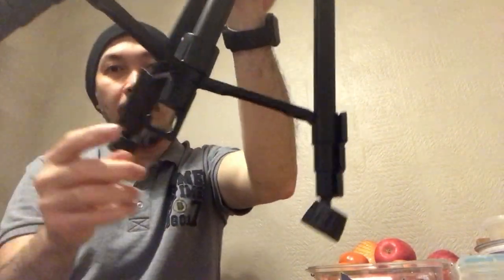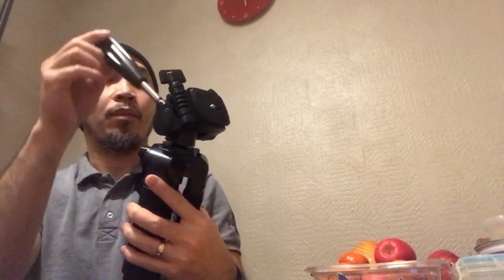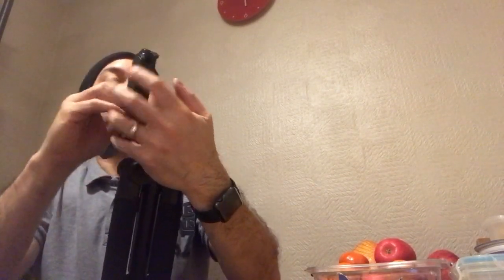Look, it's got a hook, and it's got a safety lock here. I'm going to tilt. And there's also a manual inside.